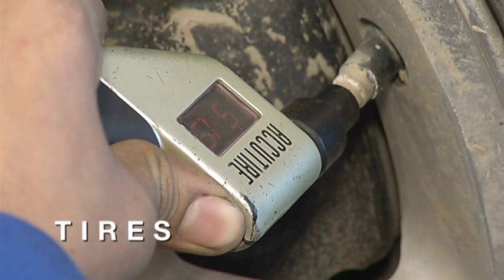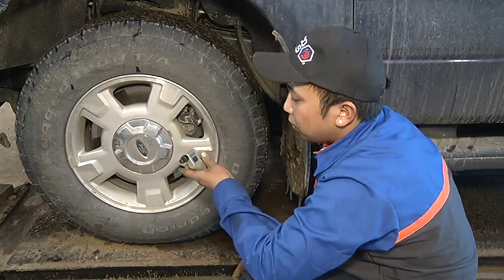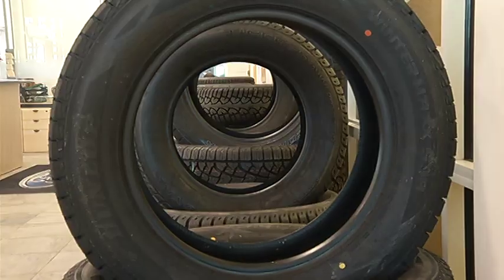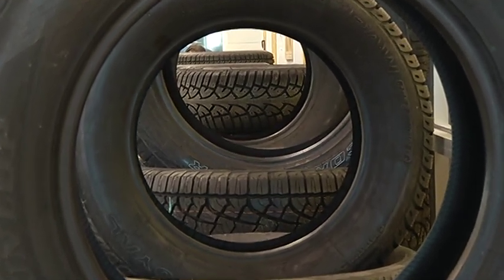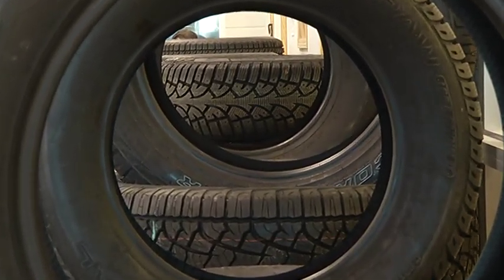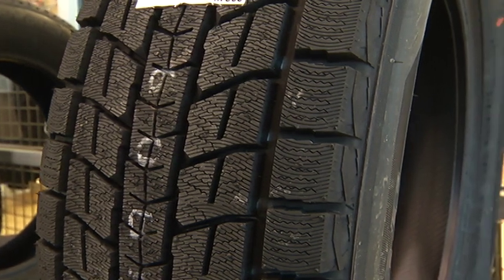Different tires will have a maximum cold pressure as well. Most manufacturers will have a stamp on either the fuel door or on the side of the door pillar that'll tell the PSI for the tires. You can pick yourself up a digital pressure gauge, along with a tread depth gauge — those should be two items that you'll always carry with you.